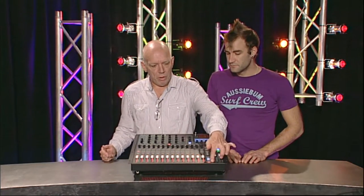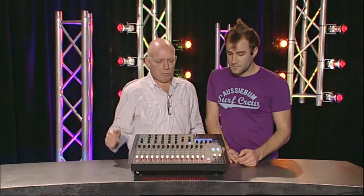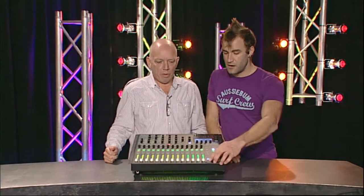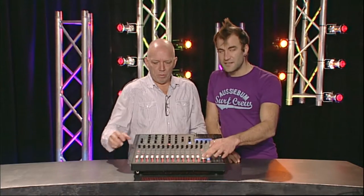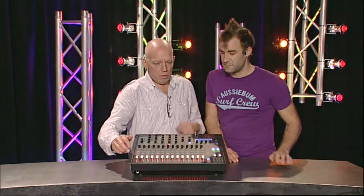When we go into graphic EQ mode, the faders go red. We've got high and low graphic EQ sections, and these have a center detent as well, which is really cool - it makes it really easy to reset them back to unity.